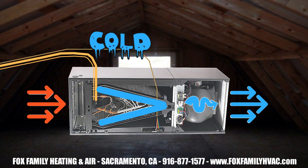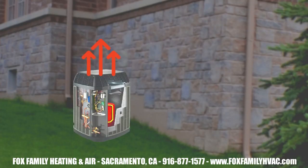At the evaporator coil, a fan blows across the cold coil and sends that cold air into the duct system and onto the rooms of the house. We've removed the heat from the inside of the house at the outdoor unit and pull it to the outdoor coil to be released into the atmosphere.